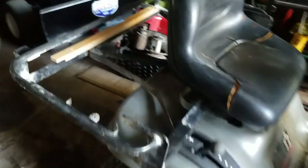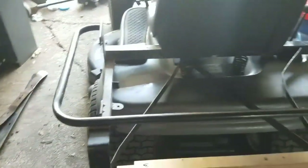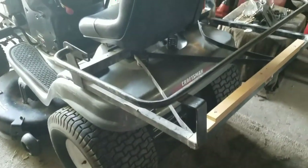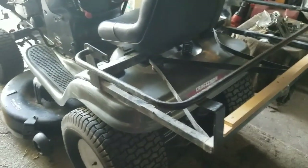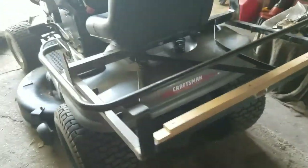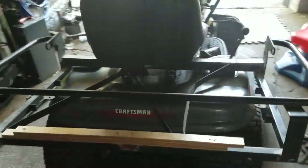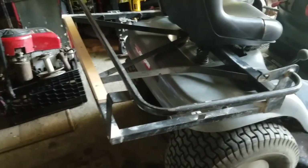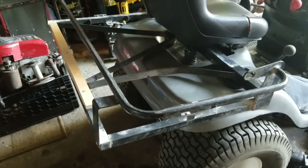I was just walking my dog — you guys know my dog, Boba. I saw this thing in somebody's garbage. It kind of looks like an ATV luggage carrier for the back — I don't actually know what it is, but it's giving me some ideas. Maybe I'll put this on my black beauty. Pretty cool, huh?